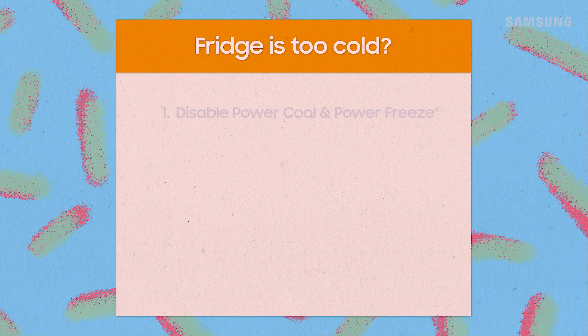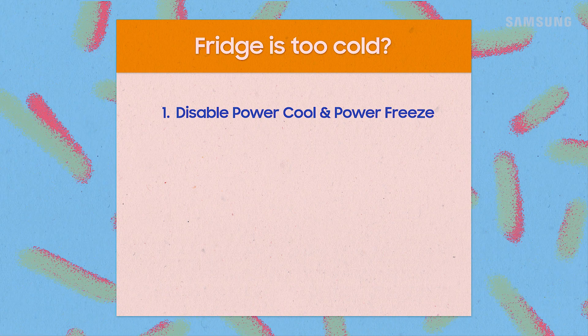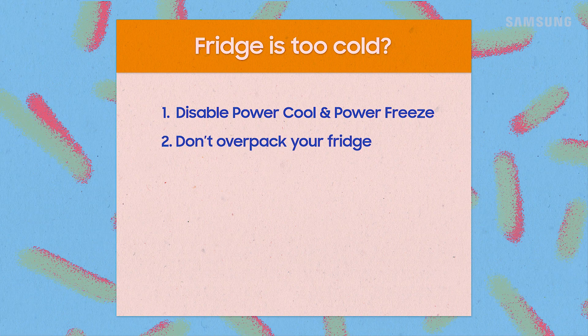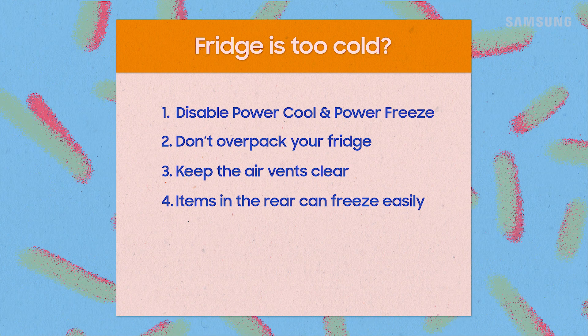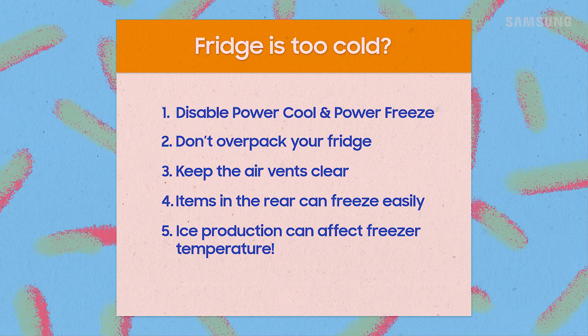To recap: if your fridge is too cold, adjust your fridge's temperature to the ideal settings. Disable power cool and power freeze. Don't over-pack the fridge and don't place items directly in front of the vents. Check to see if the ice bucket is full, and remember that the temperature of your freezer lowers while the ice is being made.